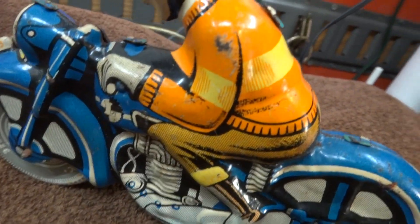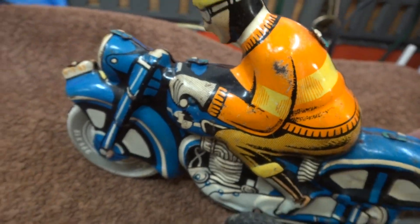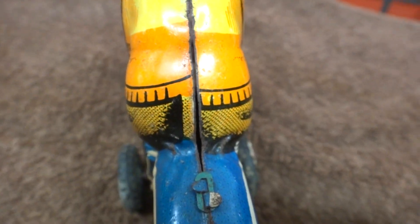Thought we had some writing there, but it's not. Bad detail. That's not very good — the guy's butt doesn't line up.